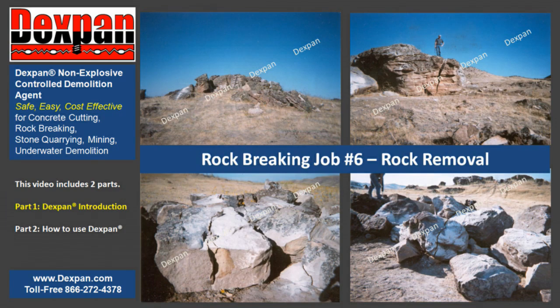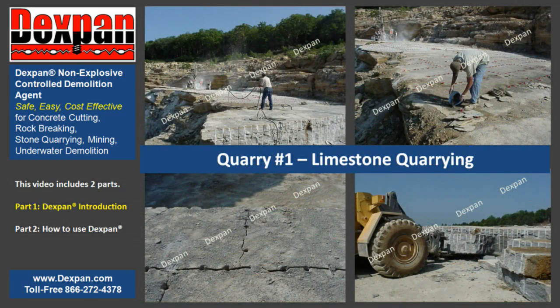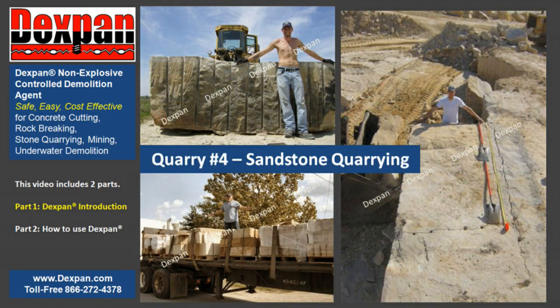Visit us at www.dexpan.com to view hundreds of actual job pictures, introduction videos, frequently asked questions, and our MSDS, Material Safety Data Sheet. Call our toll-free number at 1-866-272-4378, U.S. only.